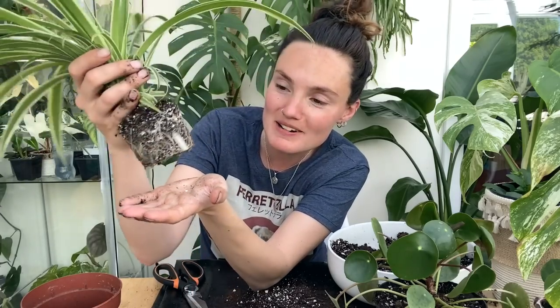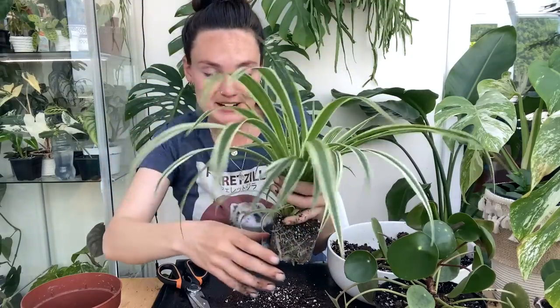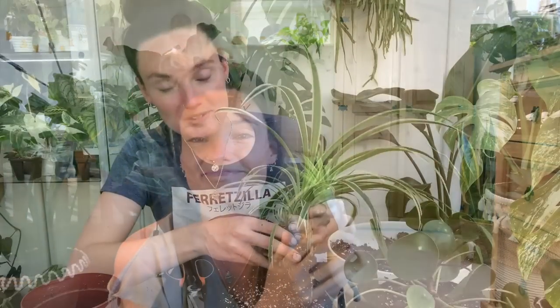Yeah, those are some insane roots — look at that, oh my goodness! This one was a teeny tiny propagation this time last year — I'll put a clip in — but it has just grown so, so quickly. Also, it's Yoli's birthday really soon. We don't have an exact date because she's a rescue and they didn't know exactly, but we were told beginning of May so her birthday could literally be like now.